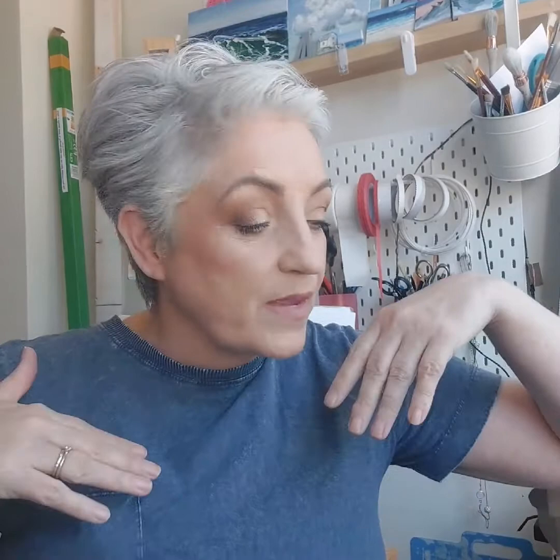Hi everybody. My name is Lisa. This is my corner. You're very welcome. In here is a safe place to talk about art, to talk about materials, to talk about books, to talk about whatever I like because I run this tiny universe.